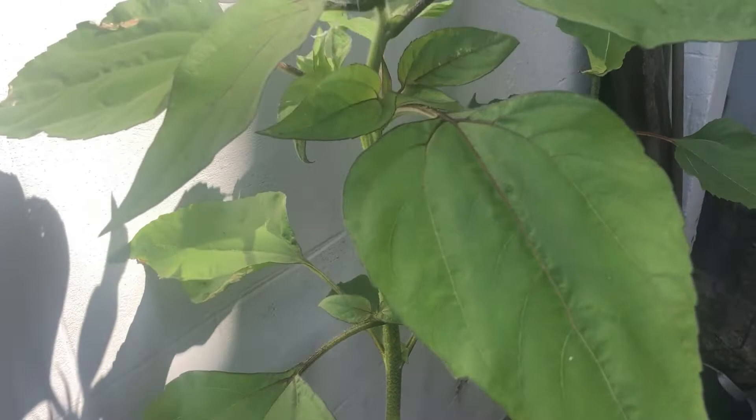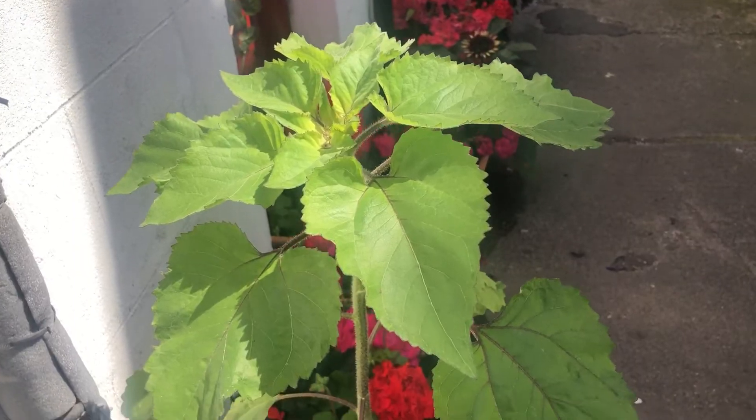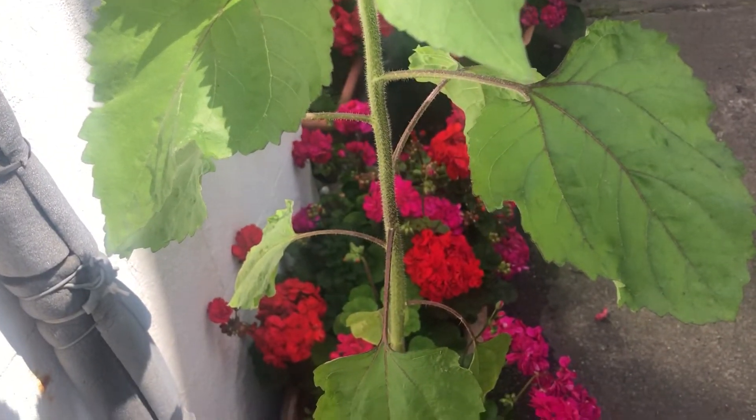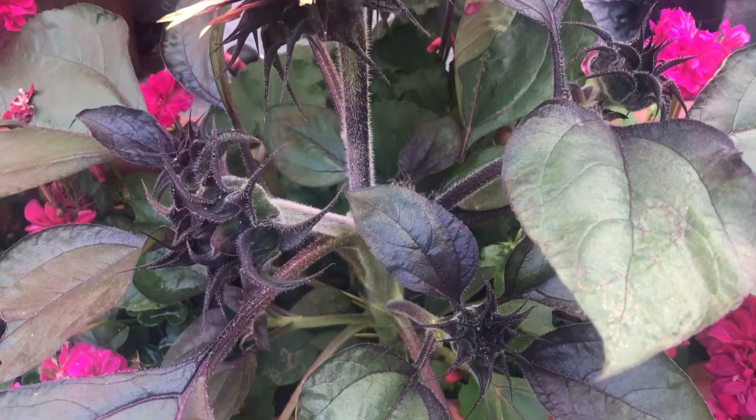In their first few months I placed a bamboo cane next to them, but now they're strong enough to stand and grow on their own. You can see the same is happening with this one. However, this one is a small miniature sunflower so it won't need supporting.